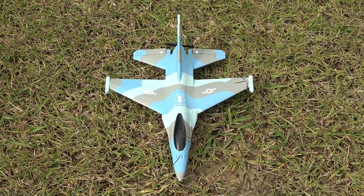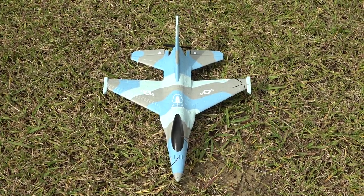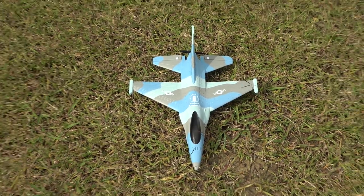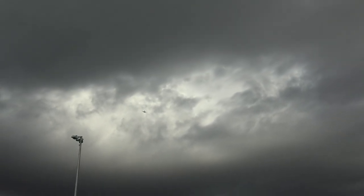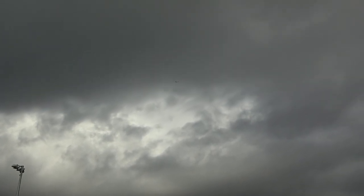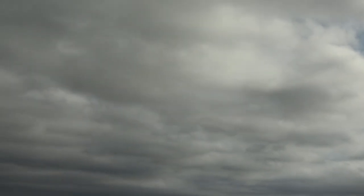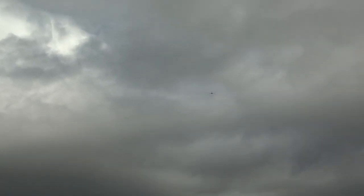Check this out — the brand new XK A290 F16. Looks good out on the field. Let's get in the sky. Oh we're up — oh it took off, beautiful. A little bit high. A little bit windy today — bit small for the filming. Oh it's flying perfect, straight out of the box.